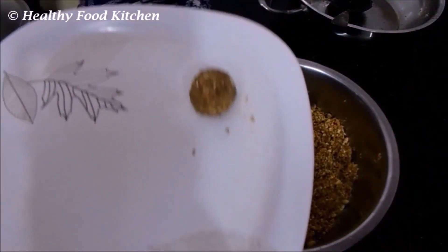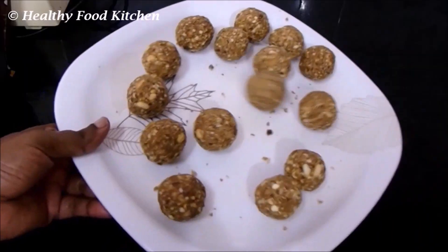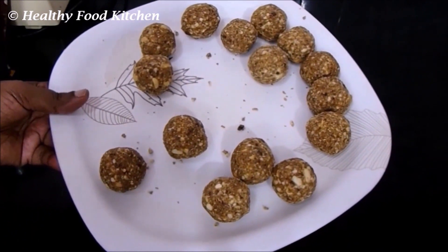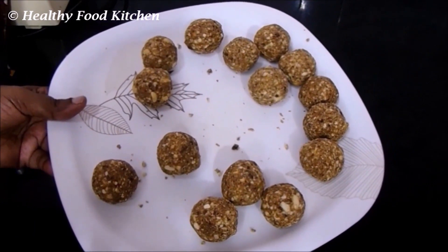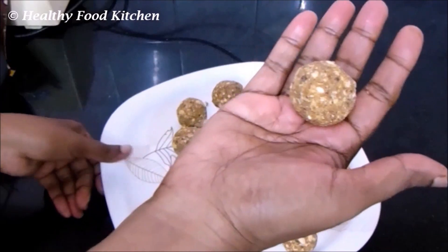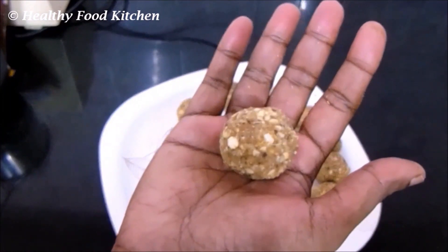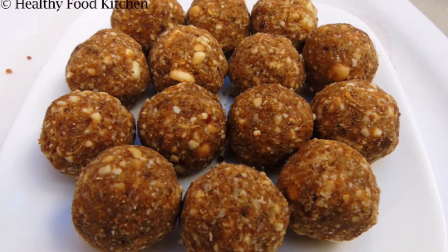A thick and firm laddu has been prepared. Similarly prepare all the laddus. Our tasty, healthy, and yummy crunchy peanut laddu is ready! This can be given as a snack for school-going kids and can be stored for about one month. Make sure the amount of ghee doesn't go too high, which will spoil the healthiness of this laddu. Try out this recipe and let us know your feedback. If you like our video, please like, share, and subscribe to our channel. Thank you!